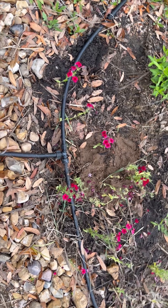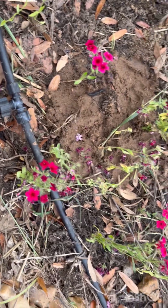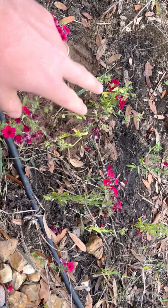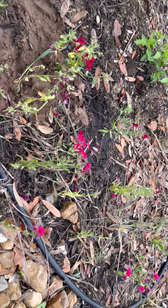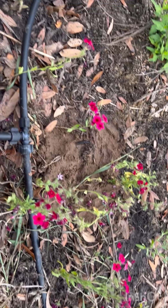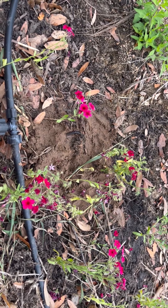So this is the next morning. Look at that — they're kind of perky. I went ahead and came in with some clippers and just removed some of the droopy flowers that were not looking so great. What I did was I just cut it below the bloom to the joint.